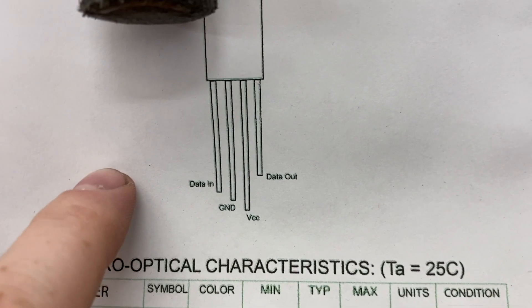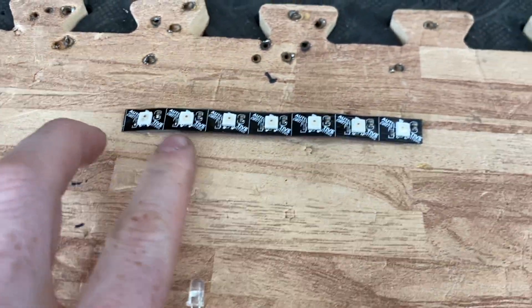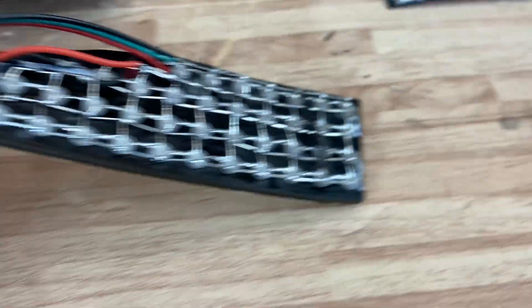The through-hole addressable LED has four pins: data in, ground, voltage, and data out — which is exactly how the addressable strips work. You've got data in on one side, data out on the other, and then power and ground. The strips already have all that built in and together. These definitely do not.